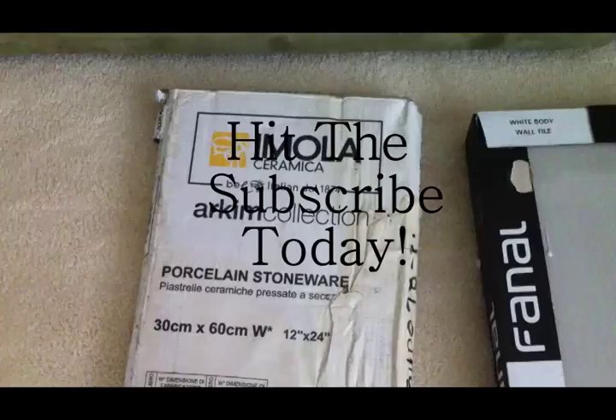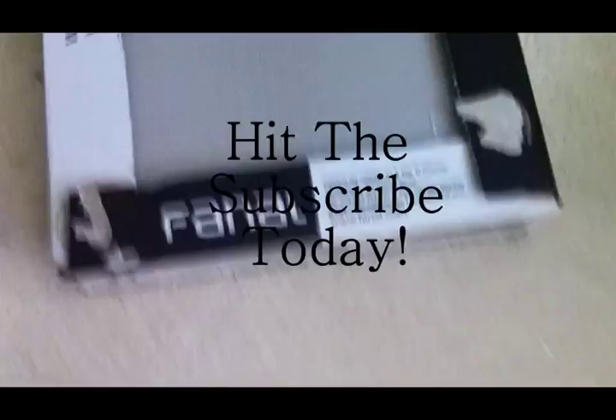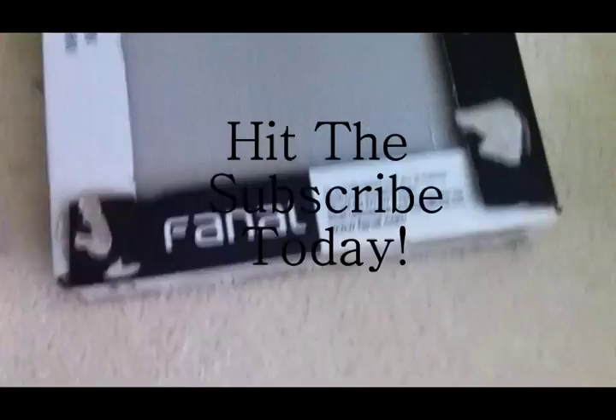The tile I used on the floor is a 12x24, and the tile I used on the walls is also a 12x24. I hope you enjoyed it — on to the next tile drop, don't miss out, hit the subscribe.